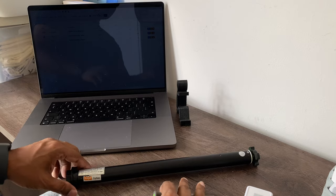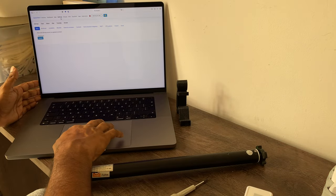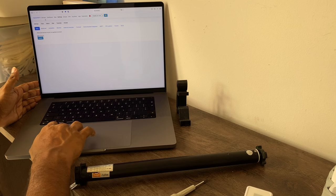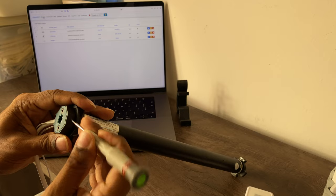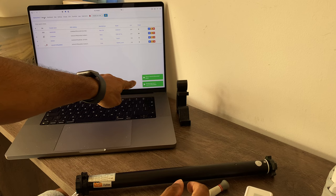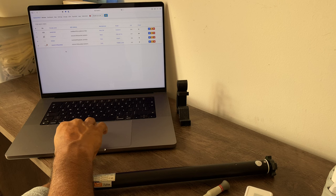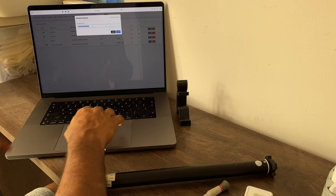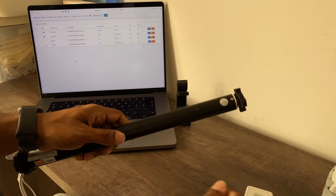To pair with Zigbee2MQTT is very straightforward. Go to Zigbee2MQTT, go to settings, permit join, and submit. Then go to devices and press the red button three times. We should see a message — and there it is, it's found the curtain. We're going to call this device 'bedroom' and save. Give it a couple of seconds and that's it.